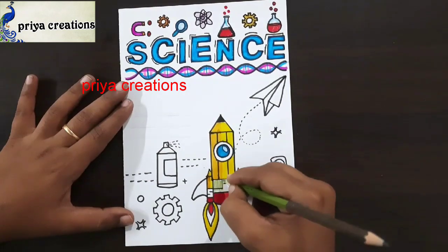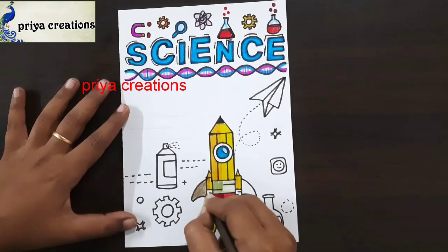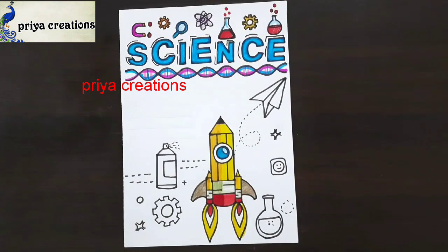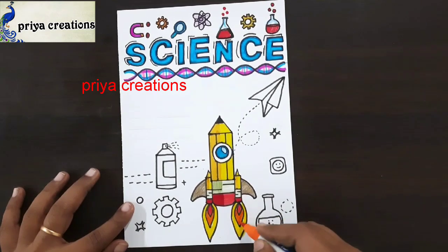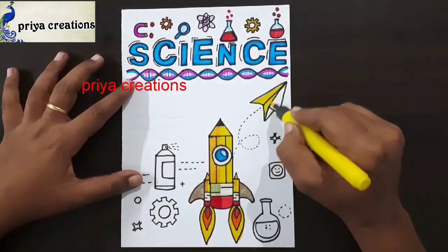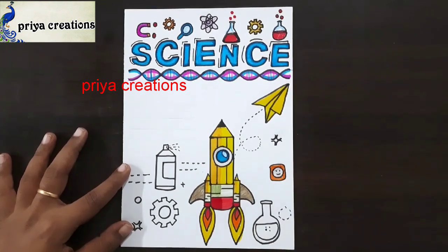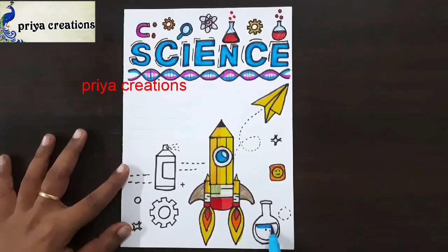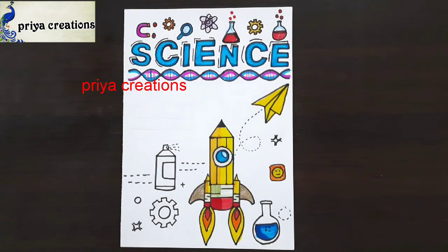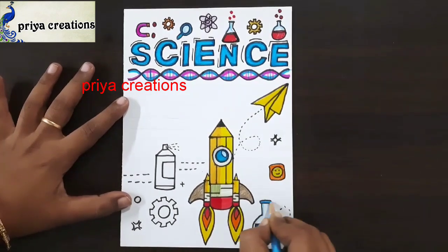This is green color pencil. This is brown color pencil — fill like this. This is green color pencil. This is orange color brush pen. This is black color pencil. Here I am using yellow color pencil, and here I am using yellow color brush pen. This is yellow color brush pen — if you want, you can use any other colors.